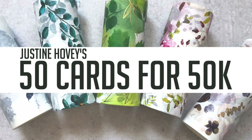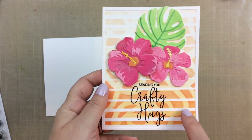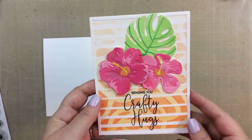Hello everyone, it's Carrie, and today I'm part of celebrating Justine Hovey's 50 cards for 50k, where she's celebrating 50,000 YouTube subscribers — it's so exciting! We're having a video hop in which we'll share some of our favorite techniques, and over 50 card examples will be shown throughout the hop. There are prizes, so be sure to stay tuned for more information.